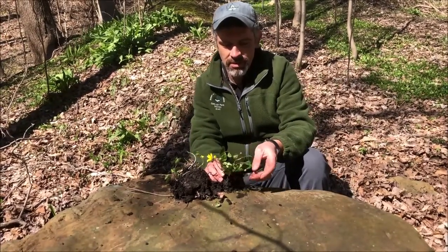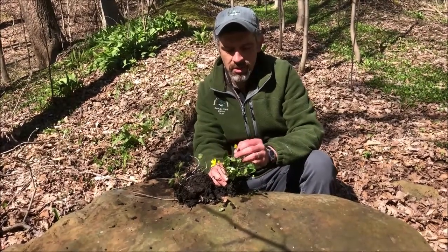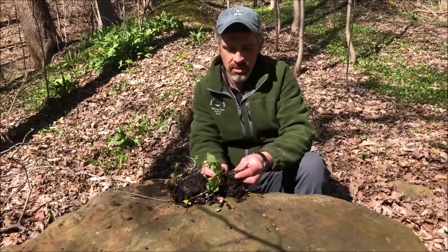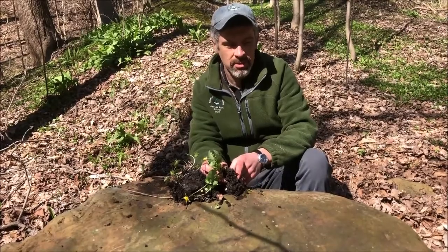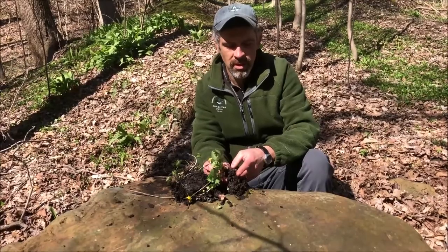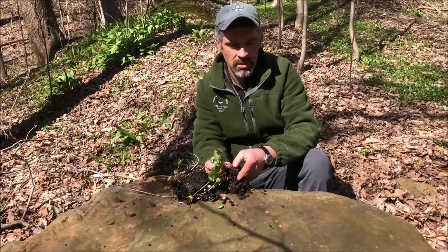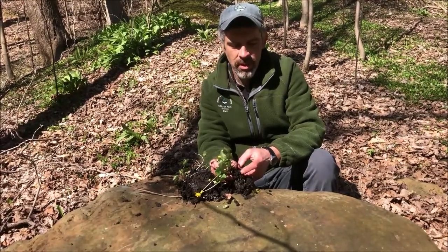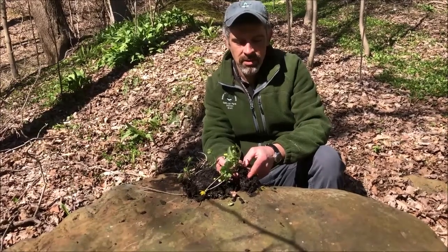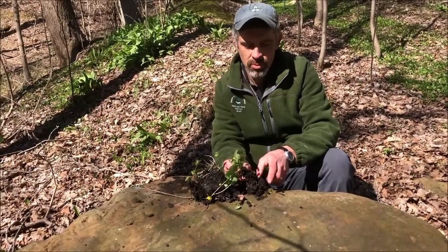This plant does produce seeds, but one of the main ways that it spreads into our natural areas is through the little tubers that it has as roots. You can see some here — they look almost like little potatoes. They're a tan-brown color and these can spread through any kind of soil disturbance, maybe on your boots or from equipment. Another way is along streams: if there's a high water event, some of these tubers get washed out downstream, deposited, and grow a new plant.